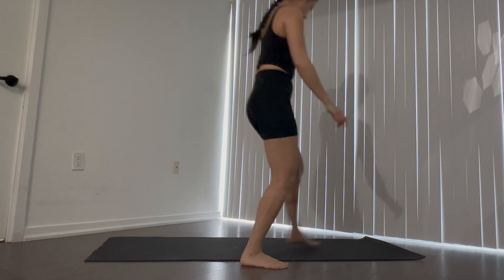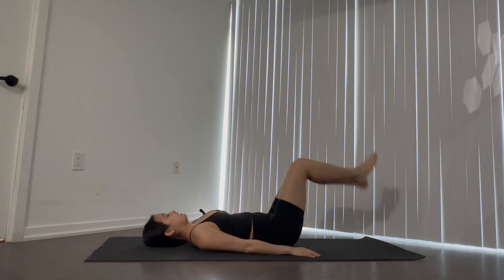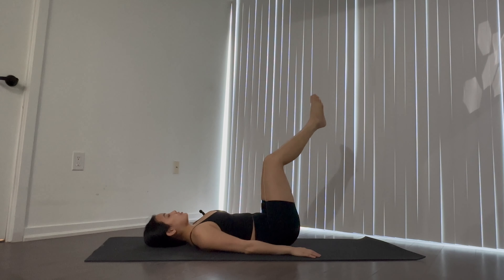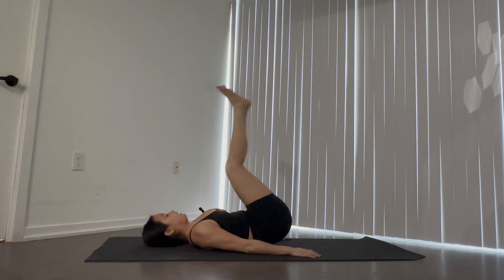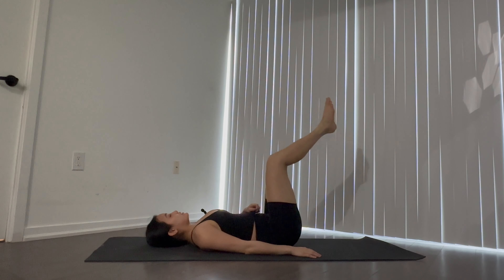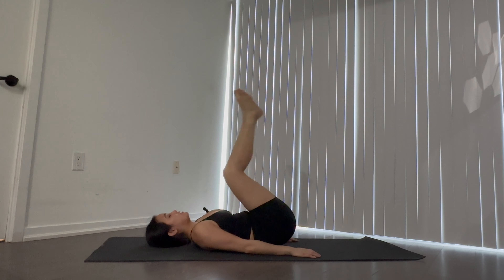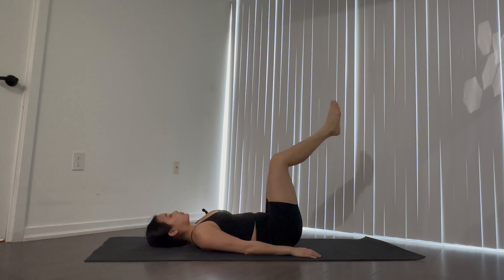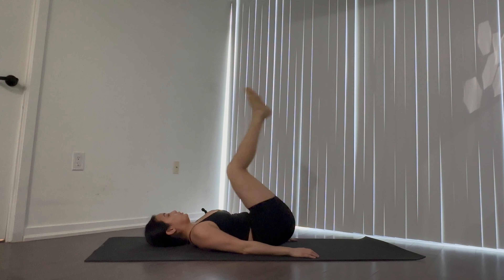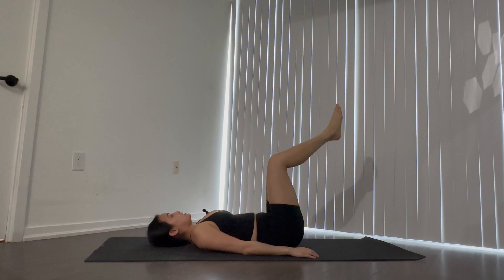Let's get started. We're starting off with a reverse crunch. Arms go down by our sides, off the floor, and every time we lift we're going to exhale. Draw your breath back in — making sure we're breathing through it. Engaging your core has to do with your breath as well.